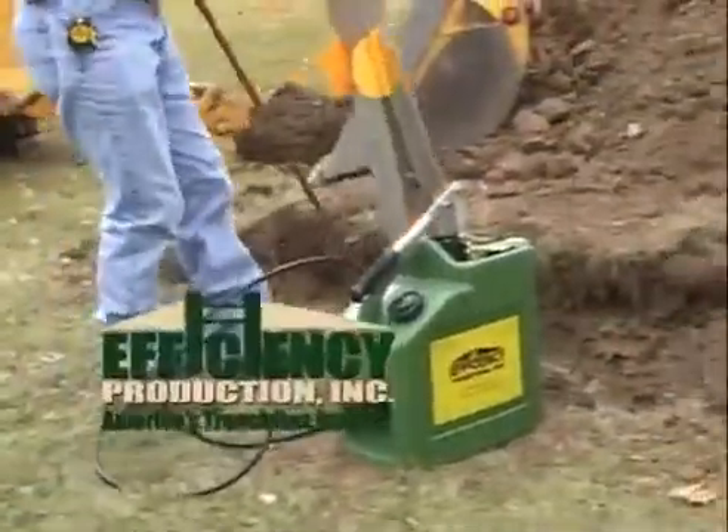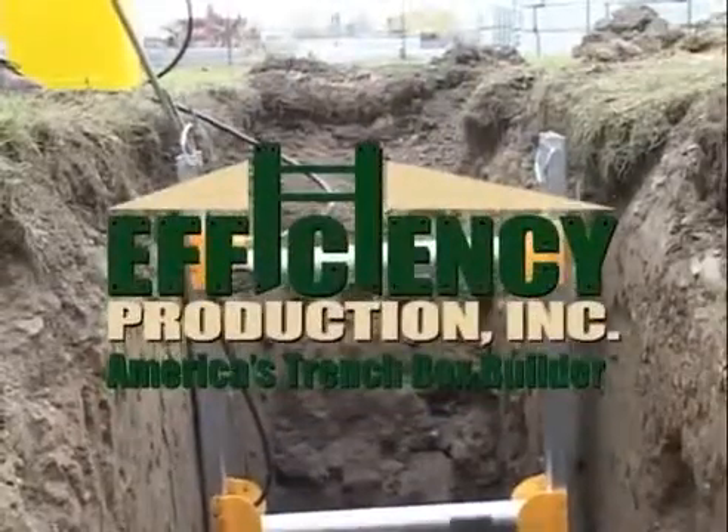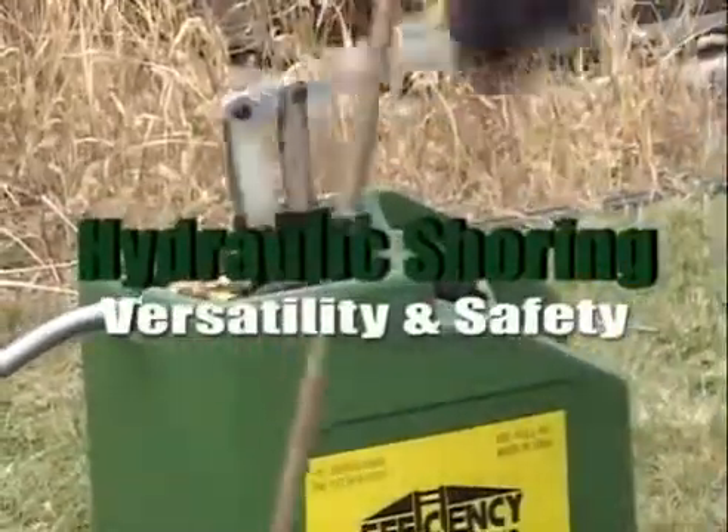Efficiency Production Incorporated, America's leading trench shielding and shoring manufacturer, presents Vertical Hydraulic Shoring: Superior Versatility and Safety.